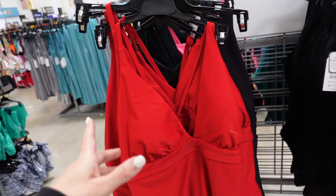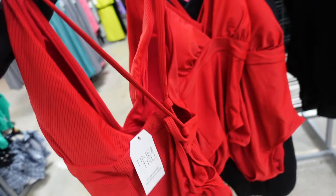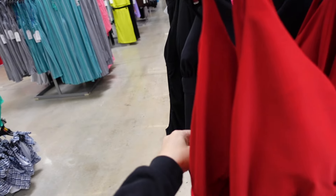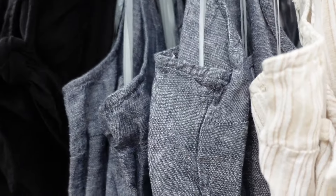A one-piece ribbed bathing suit from Time and True has a halter neck style with a plunging neckline that ties in the back. It comes in red and black and is $26.98.